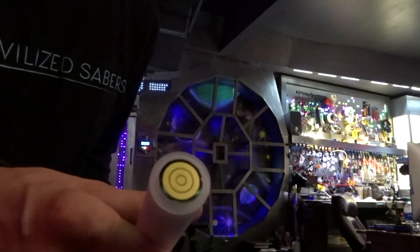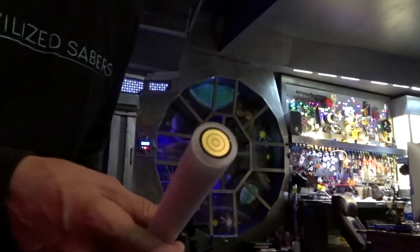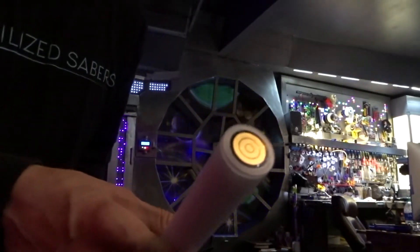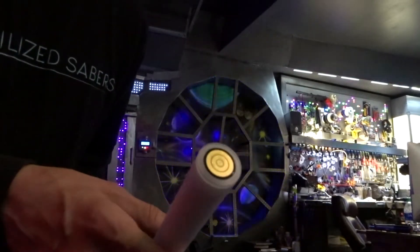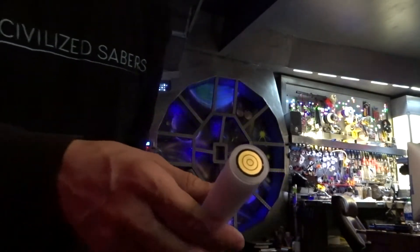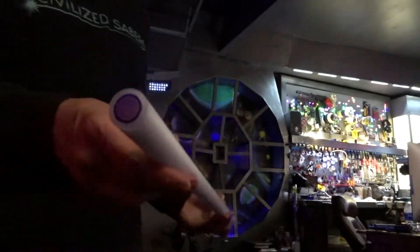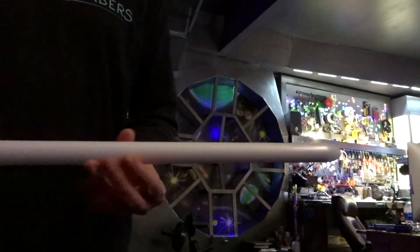This blade will do any type of effects that you're used to for NeoPixel, and any effects that are going to come out in the future. This blade will utilize them through the RGB NeoPixels — there are over 250 of them in this blade.